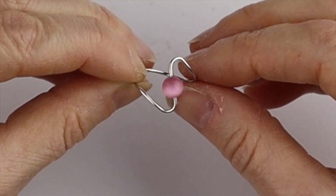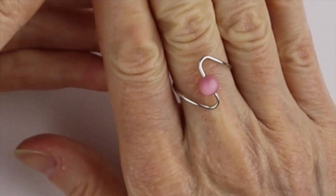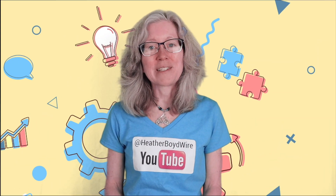Once the glue is set, you're going to be able to just put it on like that. Thanks so much for watching the video!